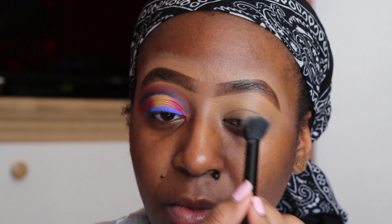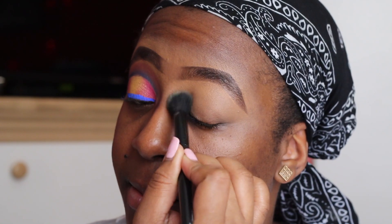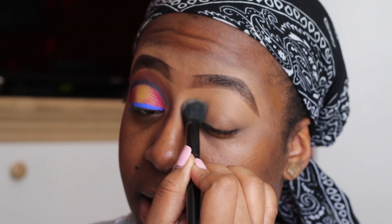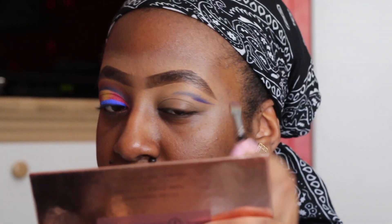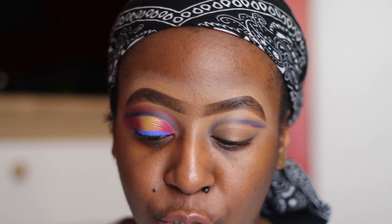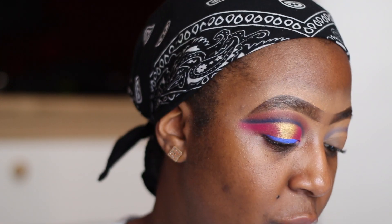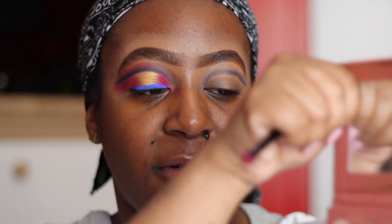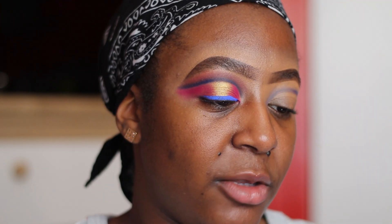I'm going to use Fenty Beauty's setting powder in the shade banana. I've been setting my lips lately and they've really been helping my eyeshadow. Now we're going to go in with an e.l.f. taper brush. We're going to go in with the It's My Rare palette and we're going to go in with Sunset — right here — and we're going to just blend out that crease and give it that little pink look.